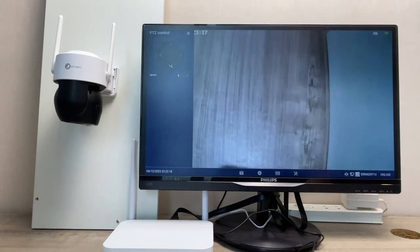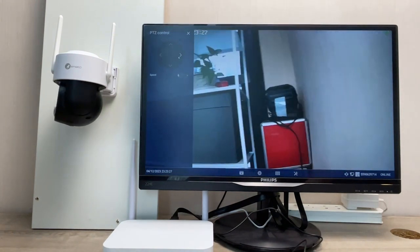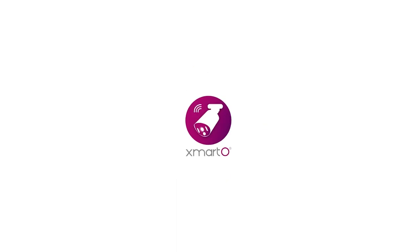Please use a 5V phone charger to fully charge the cameras for 4 hours, then you can mount the cameras anywhere within the Wi-Fi range. Stay tuned for more information.